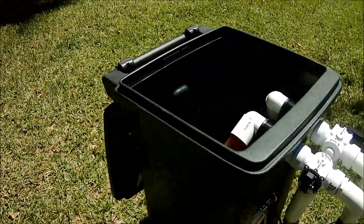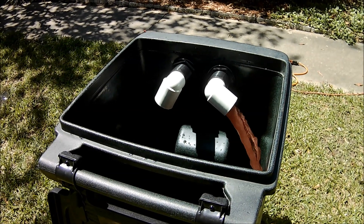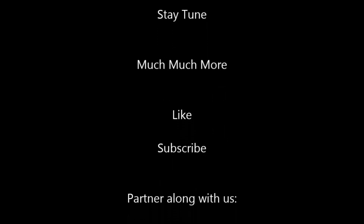If you have any questions, put them below. Don't forget to like and subscribe. Be blessed in Jesus. Give me some more questions and comments — glad to have you. Bye-bye.